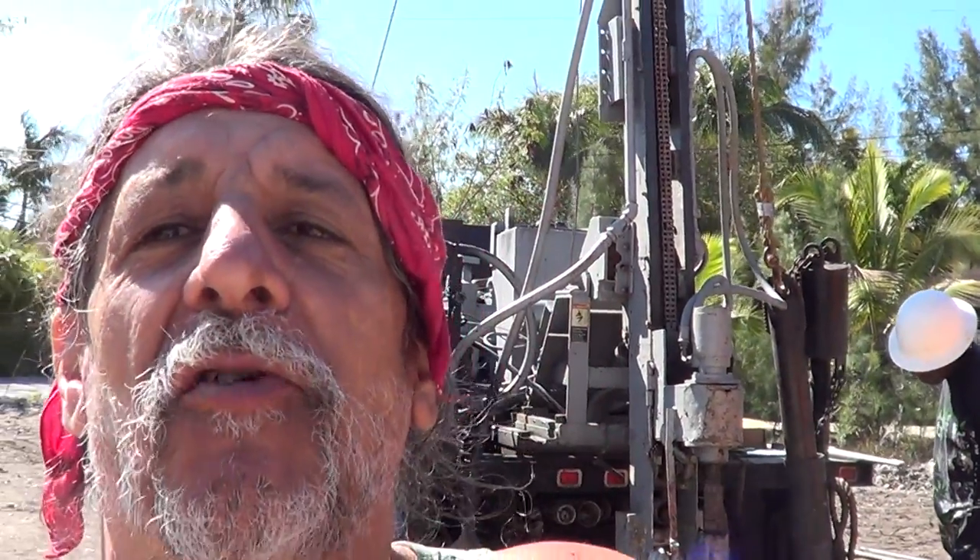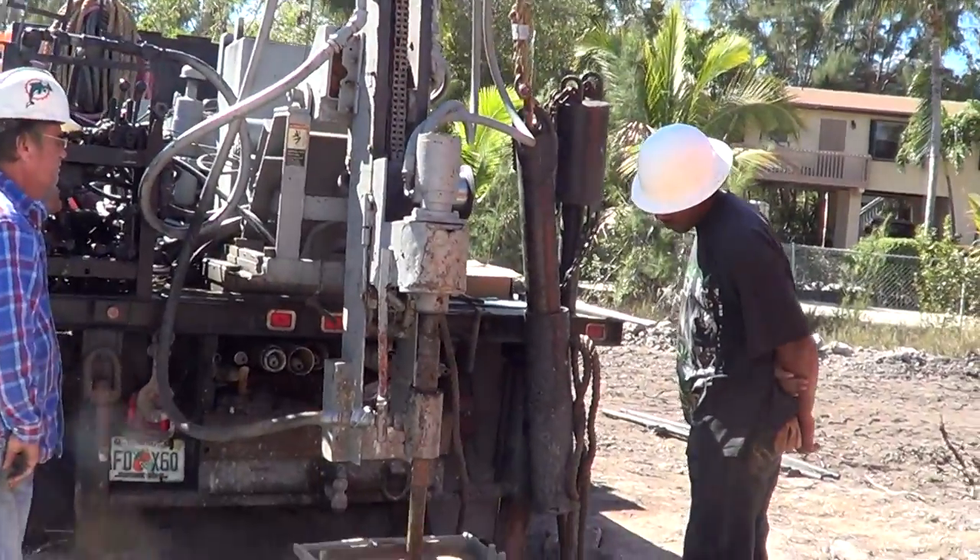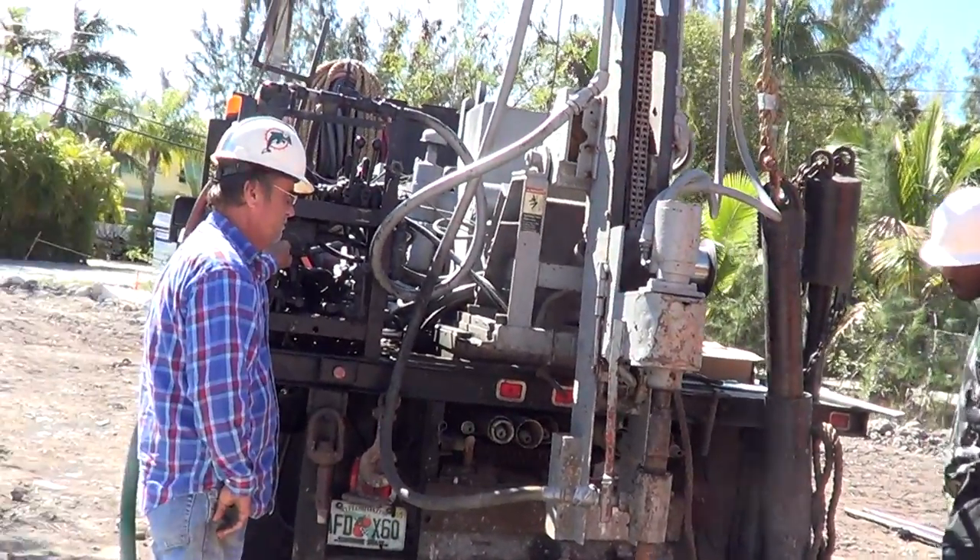Here we are at St. Sophia's job today, and we're having the drill truck in the back, and this is what it looks like when they do the drill truck.